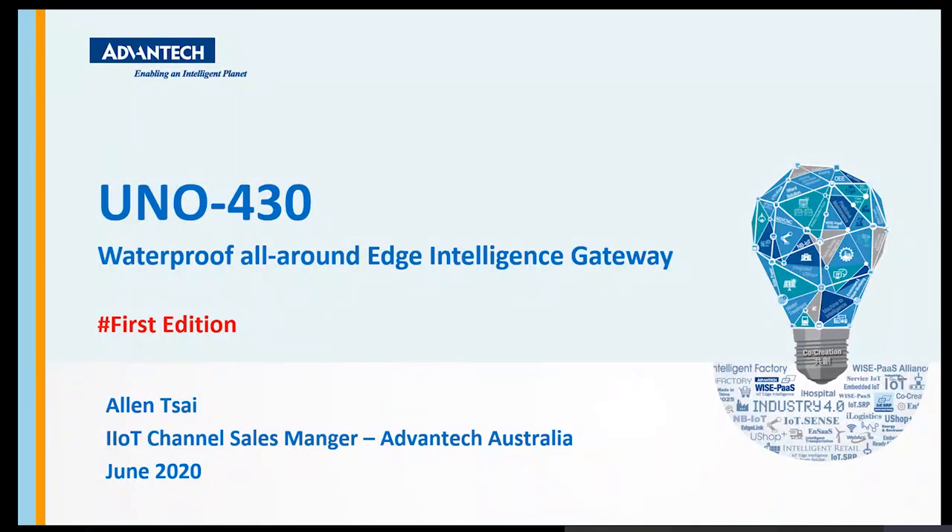UNO 400, or the so-called 4000 series, is the newest addition to the UNO family. It consists of two criteria: first, it utilizes new technology that the other three UNO series didn't have; and second, robustness — specifically waterproofing and anti-explosion certification, which is going to cover the oil and gas area.